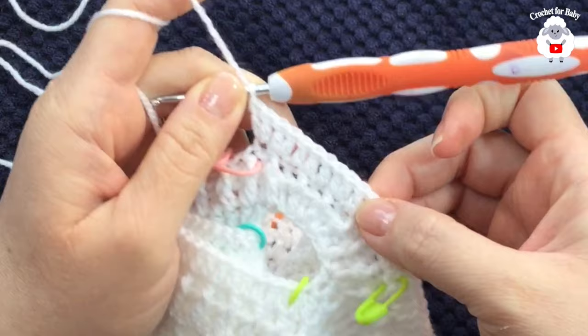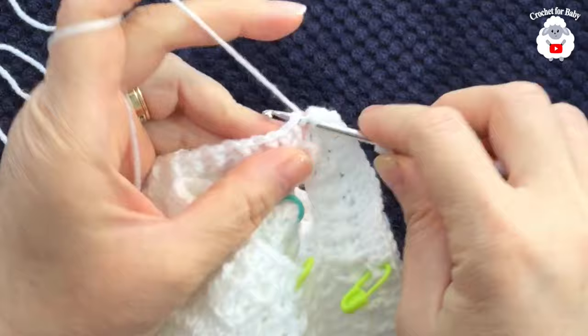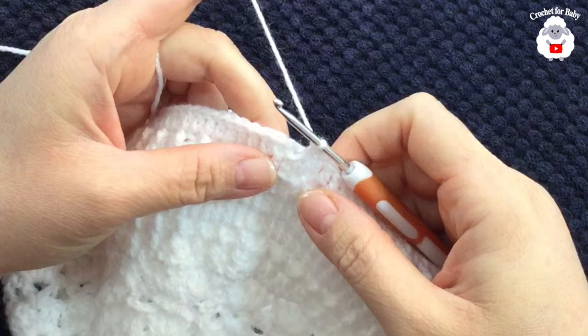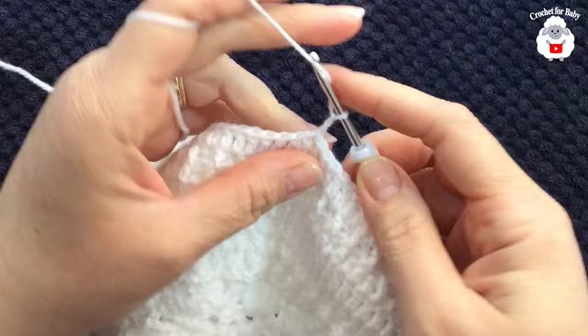The second increase section now has 18 double crochets. Continue and finish with the last 18 double crochets. At the end of the fourth row I have 108 double crochets, not including the two chains. Join with a slip stitch on top of the first double crochet.